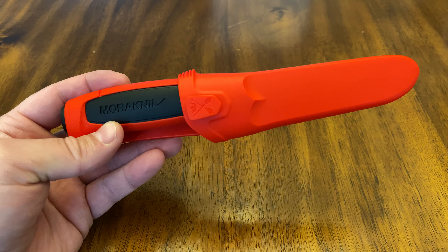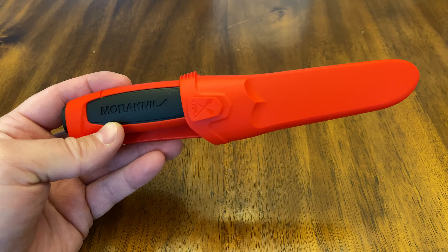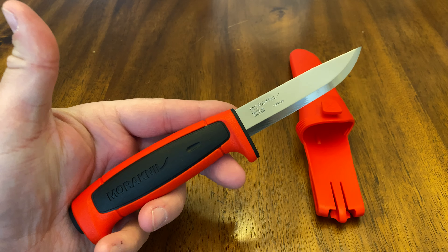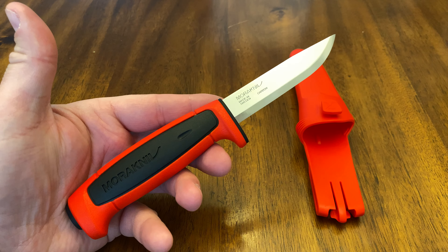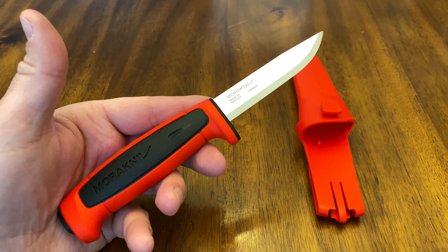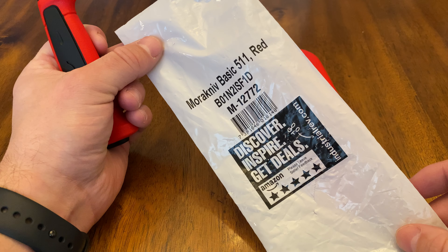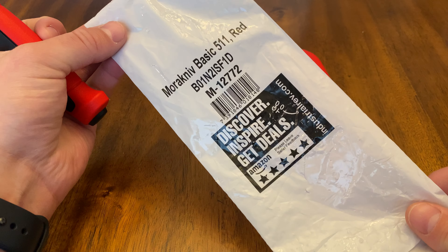What we're looking at here is probably the best knife you can buy period anywhere for the money. This is the Mora knife 511 high carbon, made in Sweden. On looks alone you should get this knife. Now if I go through the rest of this review and tell you how good it is, you should buy about five of these. This thing is unbelievable. When you buy it, it comes from Amazon — this is the package that it comes in, and then they put this in a box obviously, but this is what it actually came in.